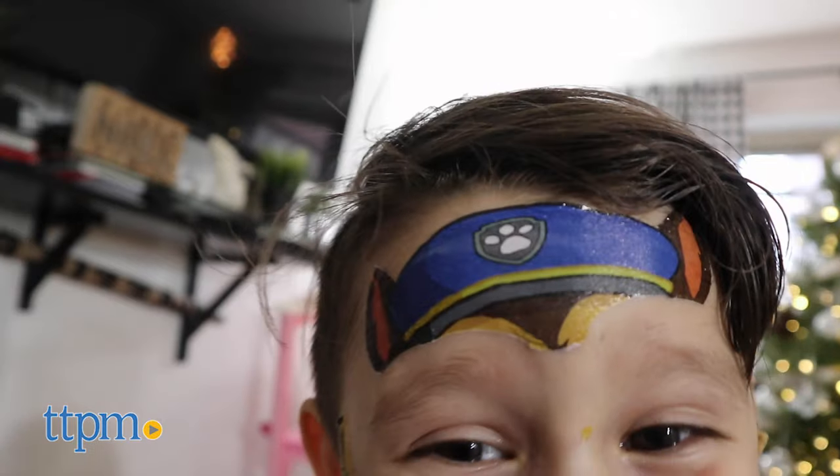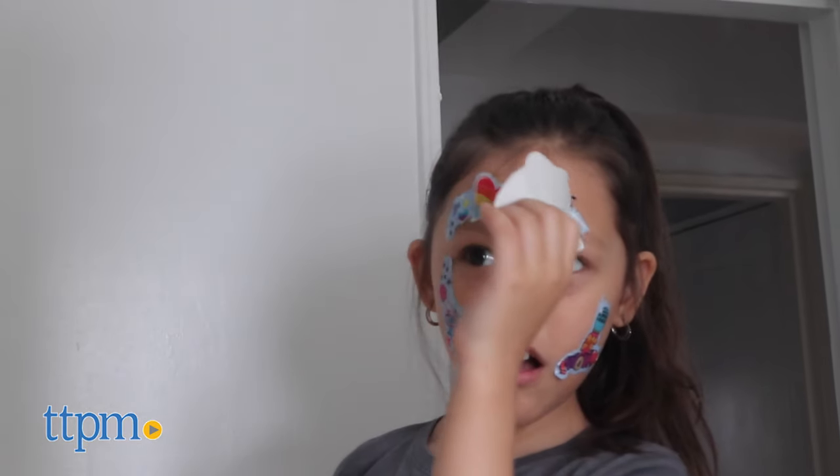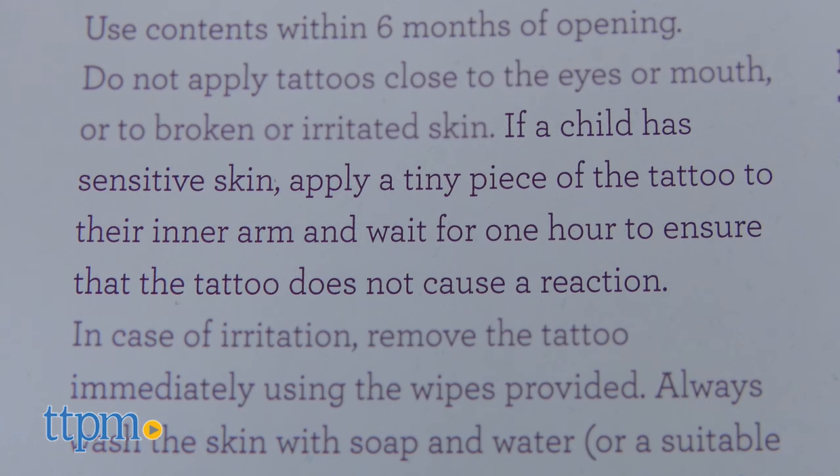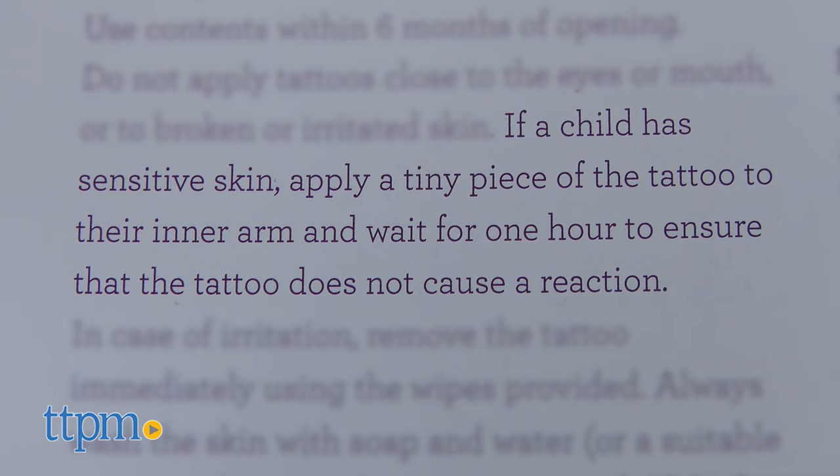Although it's a fun and easy way to get your face painted, make sure to follow the instructions carefully. The tattoos should be applied and removed by an adult. Do not apply the tattoos close to the eyes and mouth or by irritated skin. If your child has sensitive skin, apply a tiny piece of the tattoo to the inner arm and see if it causes irritation after an hour.